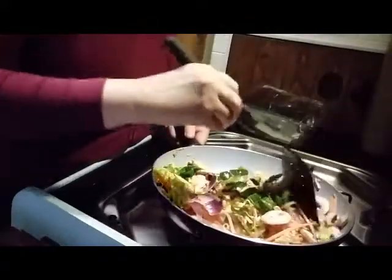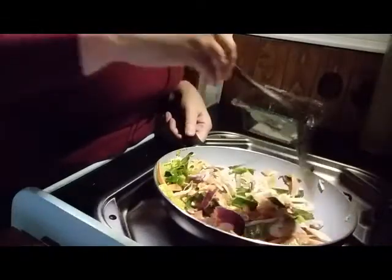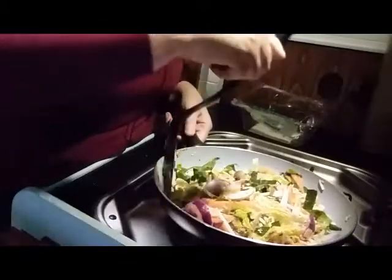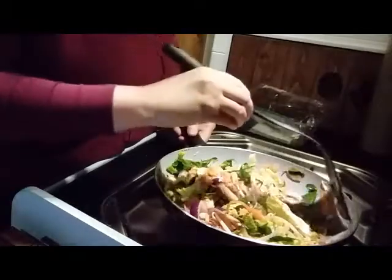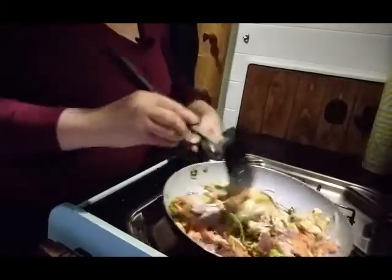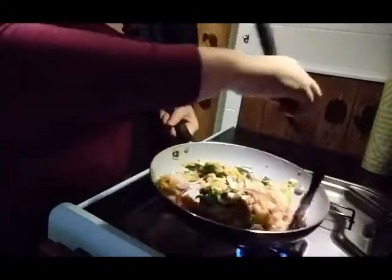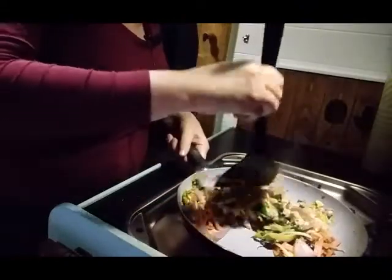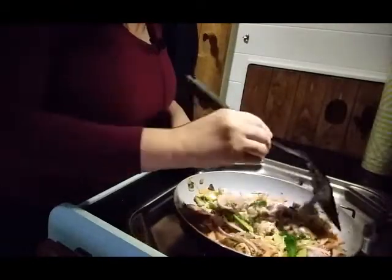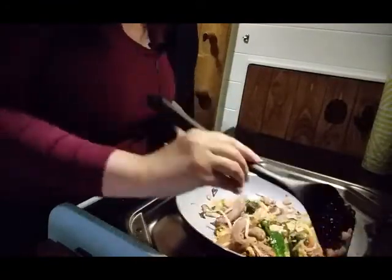I didn't have any breakfast this morning, which is bad of me. All I've had is a ham roll, and now I'm having this. It should be light. It's pouring down with rain out there, and it's nice to be in here and cosy. It's been about ten minutes in there. I wish I had bought some soy sauce, but it's got Cajun chicken in there so I've got to be careful about what tastes I add.